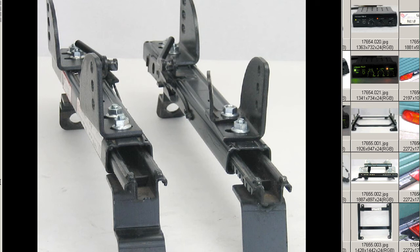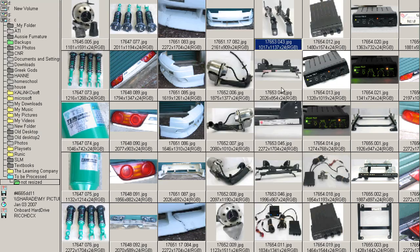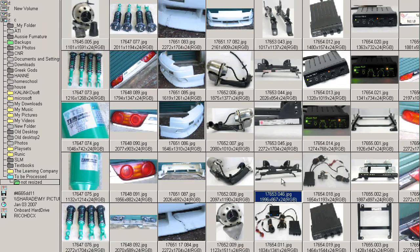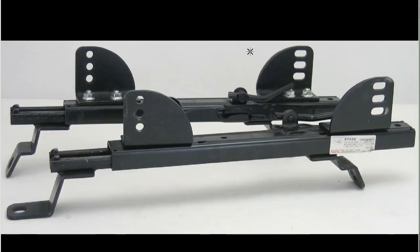For the right-hand — in Japan, the driver's seat; in the U.S., the passenger seat. These are Japanese seat rails. Close up of this sticker: the EK Civic right-hand drive. Another shot from the other side. The sticker says that they passed the safety standards in Japan.